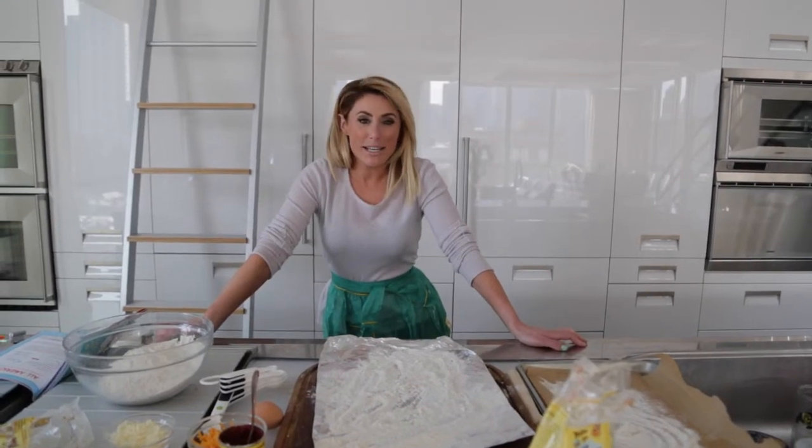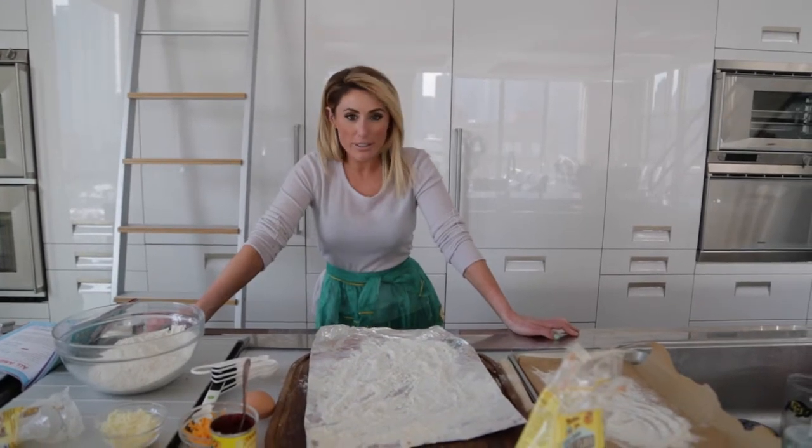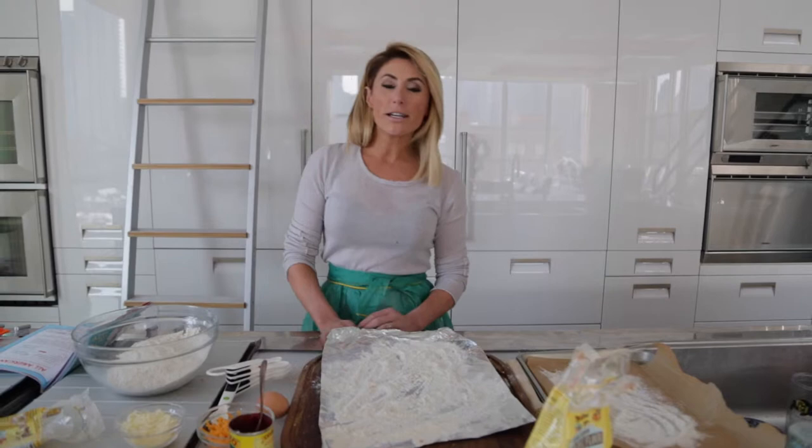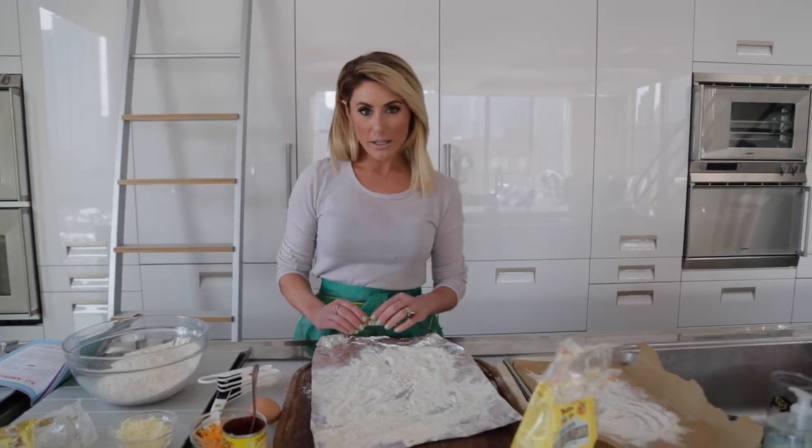Hey everyone, today for Wifey Wednesday we're going to try something a little different. Today we're going to make dog treats, because even our four-legged friends like to eat well.